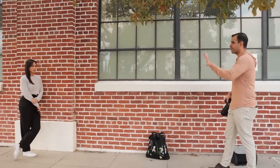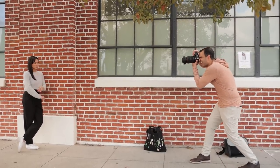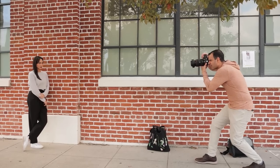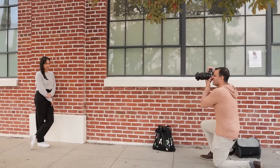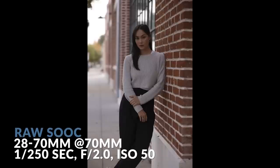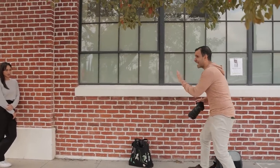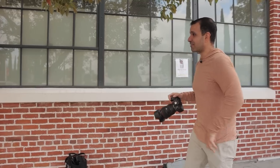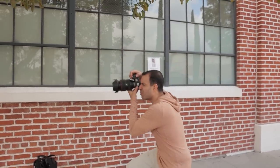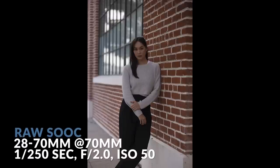Let's talk composition first. I'm at 1/250th of a second, f2, and low ISO. I'm framing Sabrina right in the center of the frame with the highlights of the glass directly behind her, so it frames the face. We get this beautiful, natural-looking image. I can control the angle depending on how much of the background I want — if I want to see less, I can angle to shoot her with just the brick wall. But I like the extra depth we get framing her there, and I don't mind seeing the edge of the scene.